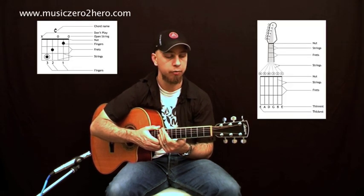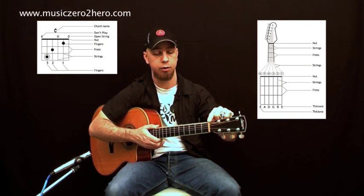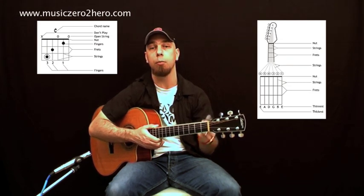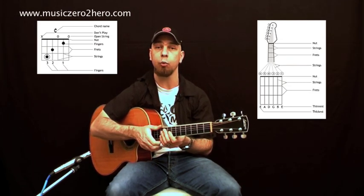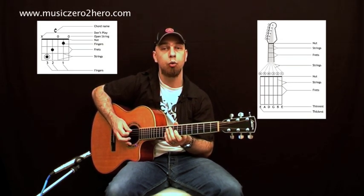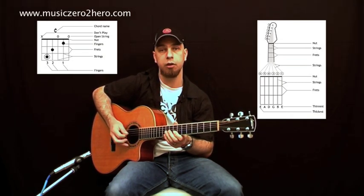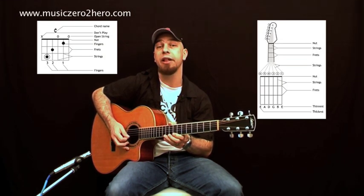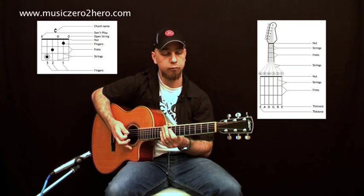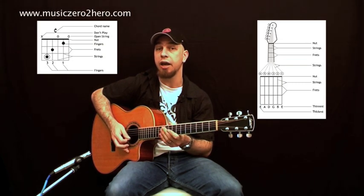What you can see is that little box. The thick black line refers to the nut. Then there are six vertical lines, which are the strings. The one on the left is the sixth string E, next to that is A, then D, then G, then B, and then the high E string — so E, A, D, G, B, and E.